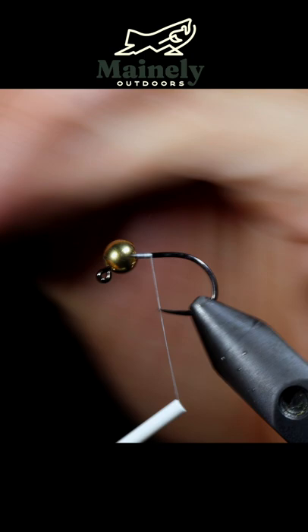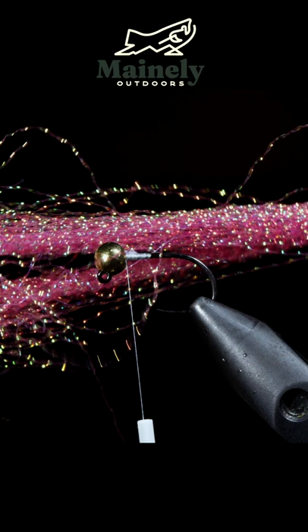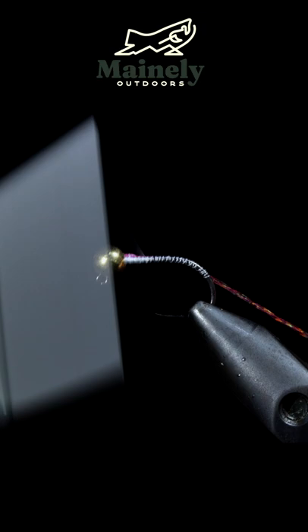Grab some pink crystal flash, attach our flash to the head of the fly and wrap it well into the hook bend. Return our thread to the head of the fly and start wrapping our crystal flash towards the head of the fly.